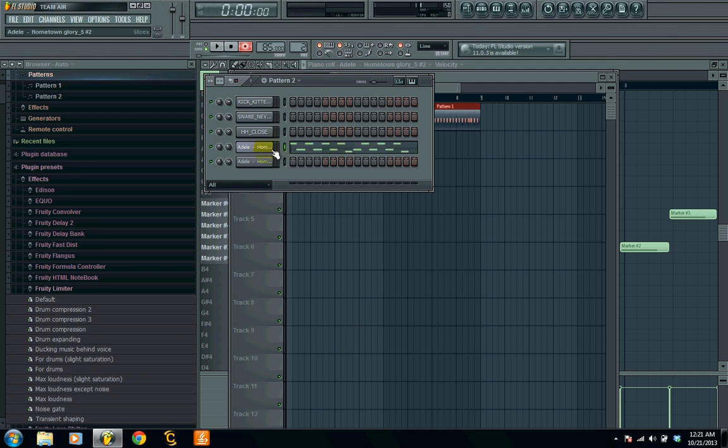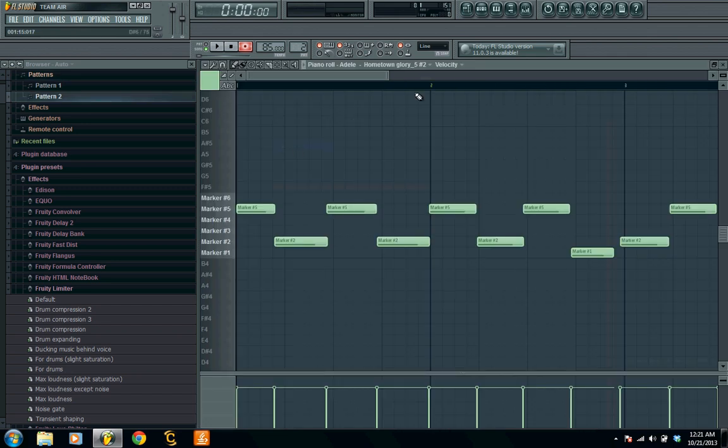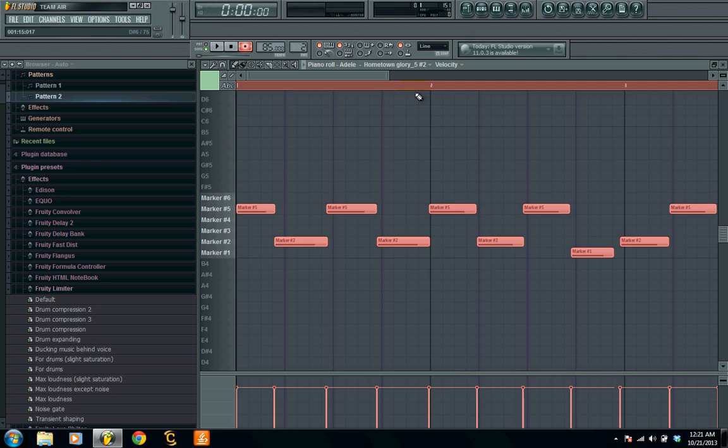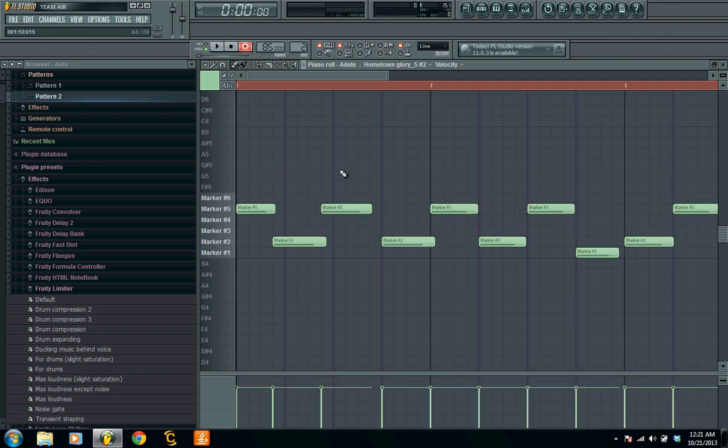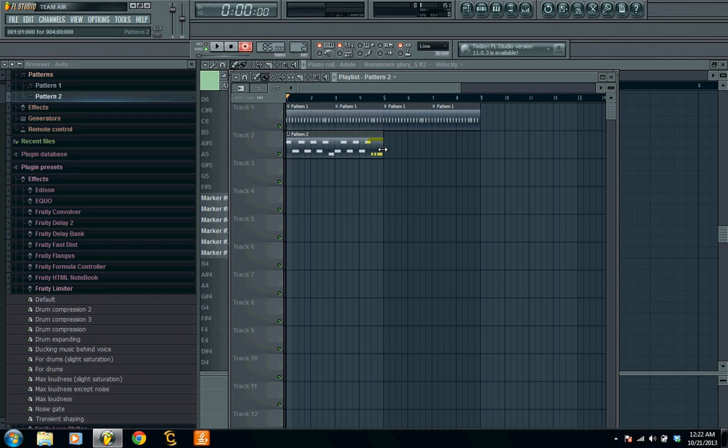All I did there was play it on my keyboard using the way I had the sample chopped. You can see it's not quite on time — I was a little sloppy — so we're gonna go ahead and Control+A to highlight all, then Shift+Q to quantize. Then we're gonna fix the ones that messed up — just shift these over a tiny bit if they're not right on the line. I missed one over here, so I'll just double that up and maybe go a little crazy at the end just to give it some variance. Now we're gonna go back to our playlist and double it up to fill the drums.